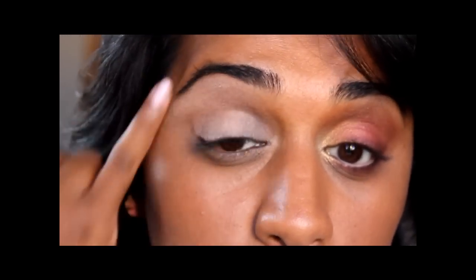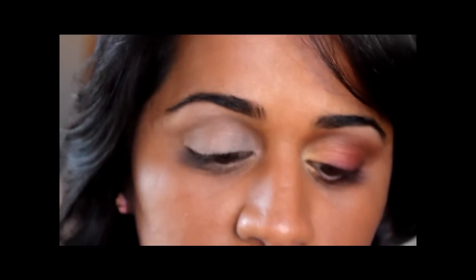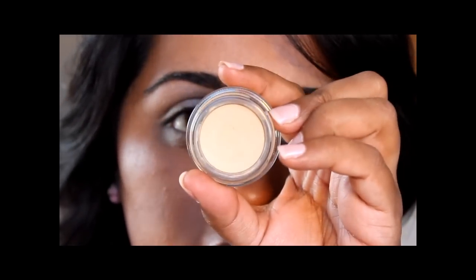I've already primed my eyelid with Too Faced Shadow Insurance, applied all the way from the upper lip right up to the brow, then around the lower lash line and along the entire eye area — that's upper lid up to brow and lower lash line. I've applied MAC Paint Pot in Soft Ochre.